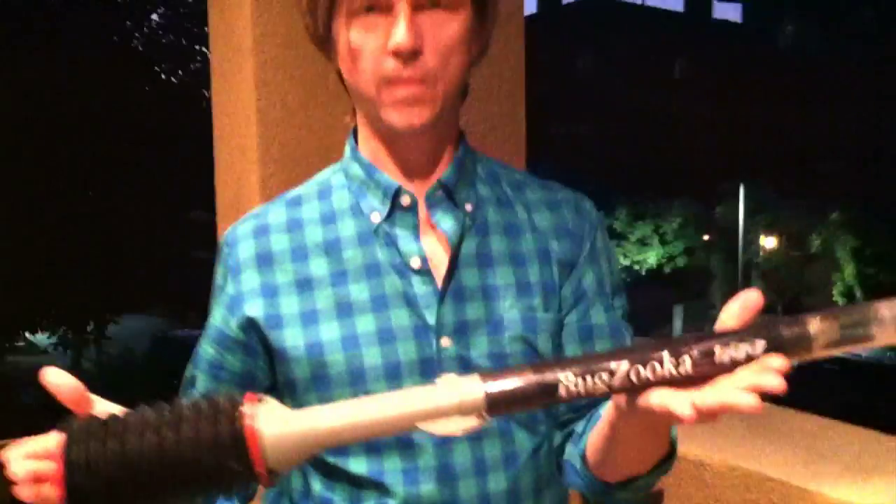And that is the BugZooka. That's really the way that we like to take care of bugs in the home that you don't want to kill. There's really no need to harm bugs like that, especially bugs like spiders that eat other bugs. Non-toxic, inexpensive, and it's easy to reload.